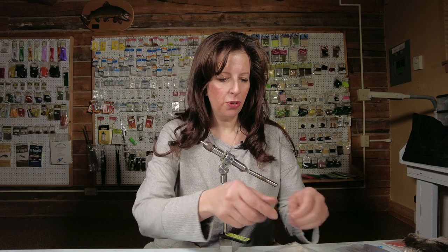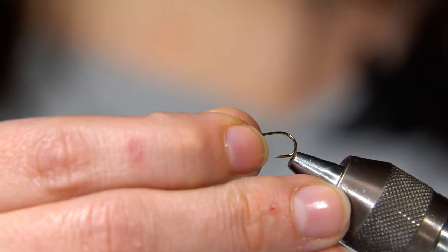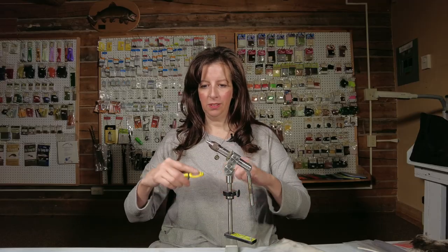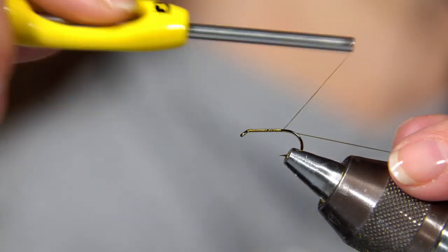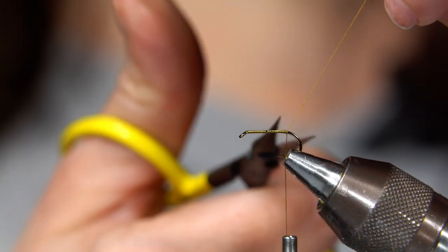You'll want to use an emerger hook. We tie them size 10 through 16. I'm going to be using an olive thread. I make my thread base, bring my thread down to hook point, and snip off the tag end.